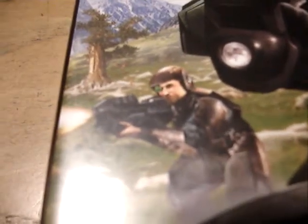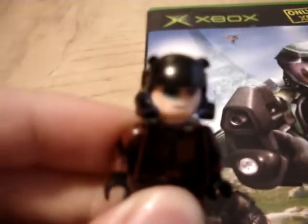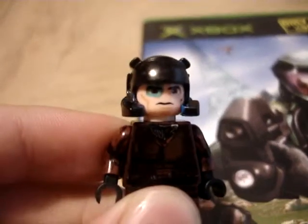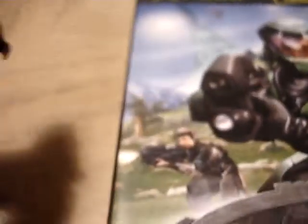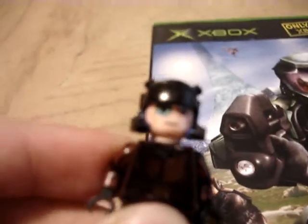And here he is. I'll show you a quick comparison with the original Marine and my LEGO. As you can see, the LEGO Marine has simple looking armor and a green eyeglass. For my LEGO Marine though, I gave him a blue eyeglass, because I think a blue eyeglass looks better on the Marine.